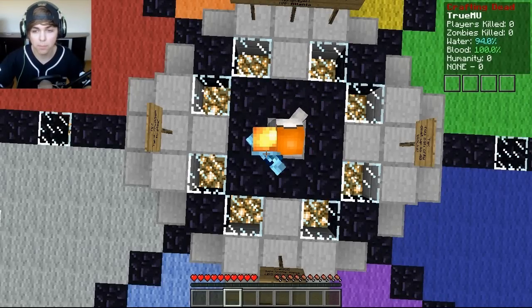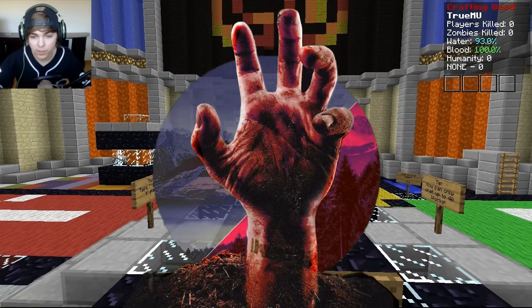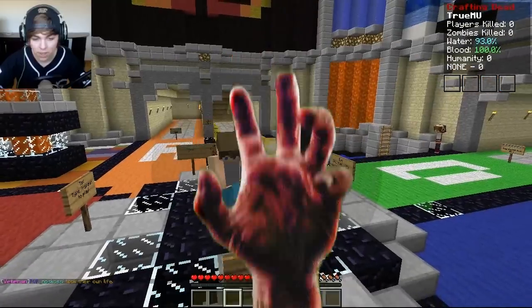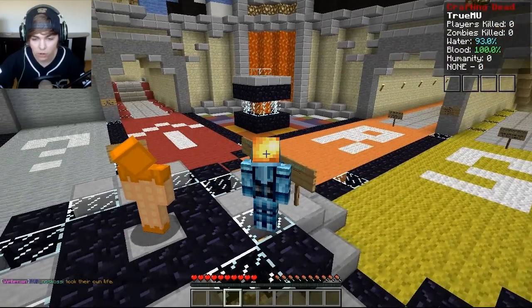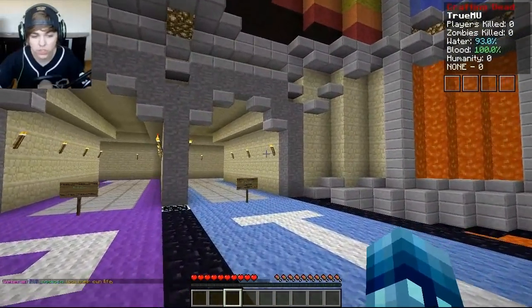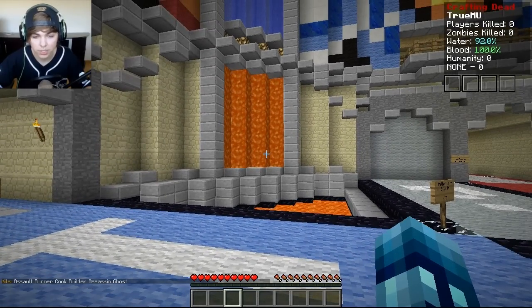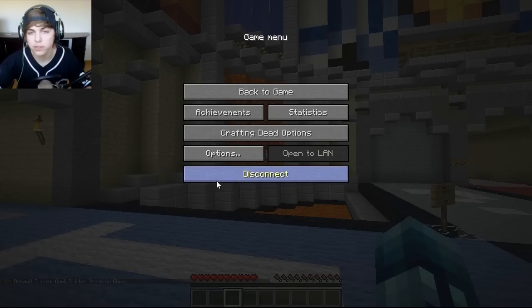Hey guys, Jason here, and welcome back to more Crafting Dead. Today we're going to be doing something a little bit different. We're going to be taking a look at those kits we talked about a few episodes ago, since you guys are telling me to try them out. So let's type slash kit here, and we've got a choice: assault, runner, cook, builder, assassin, and ghost.